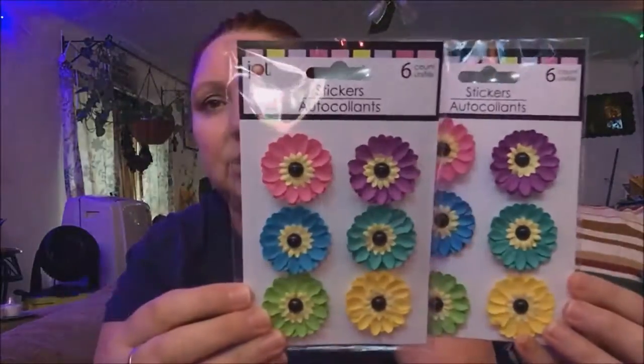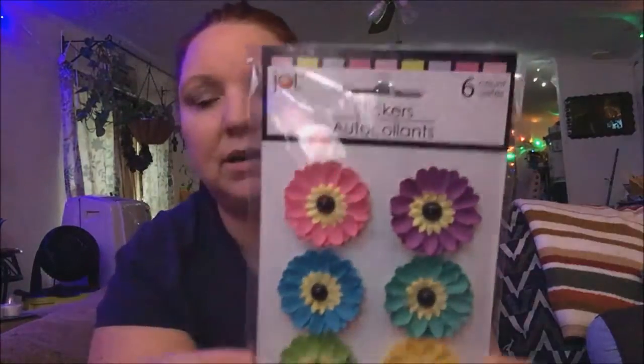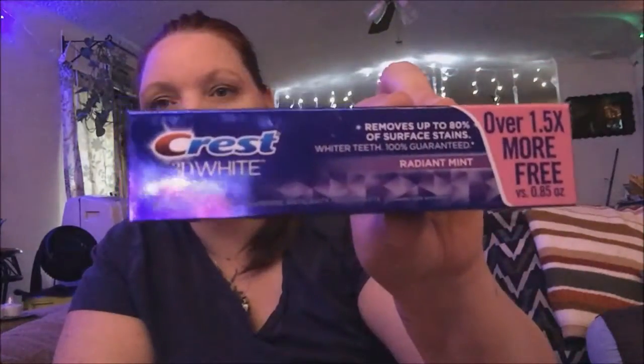I also picked up a few extra little things. I was able to find some more of the flower stickers — I love these. I wish there were more than six in the pack, but I got two of them. They're the Jot product. I used these in a pocket letter for my friend Lori J and really liked how it turned out. I also got some Crest whitening toothpaste — it removes up to 80% of surface stains. I've used the 3D one before and really liked it.